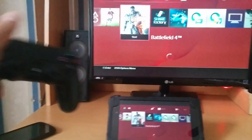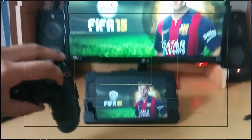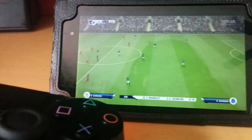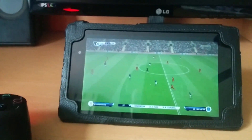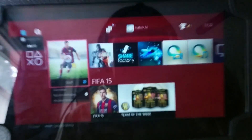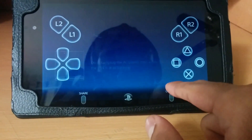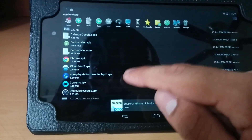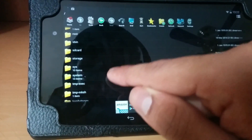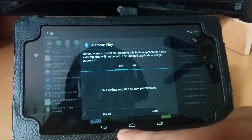Now I can use it — let's start FIFA real quick. As you can see, it's actually working. One heads up: every time you reboot the system, you have to go back into the APK in system/app and install it again — then it should work fine. It's a bit tedious but that's the one thing you need to keep in mind.